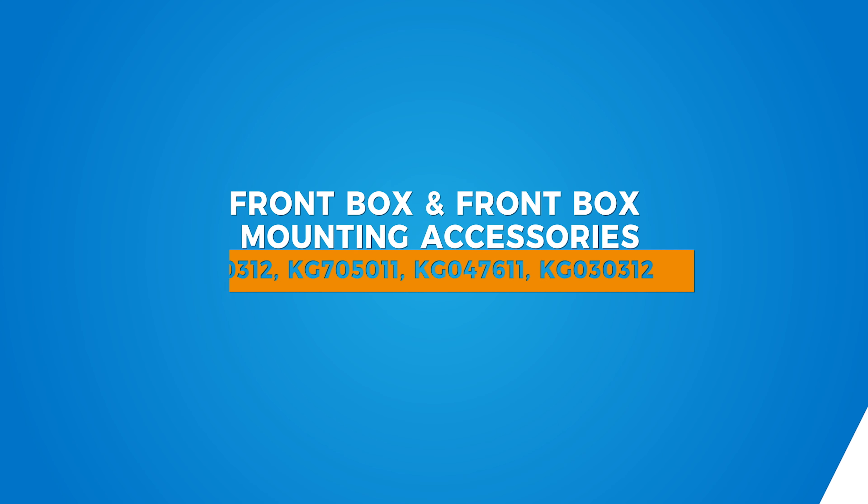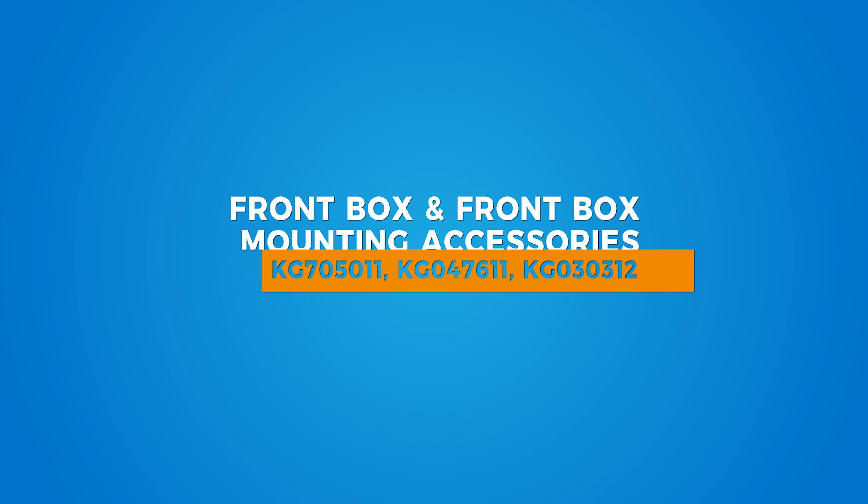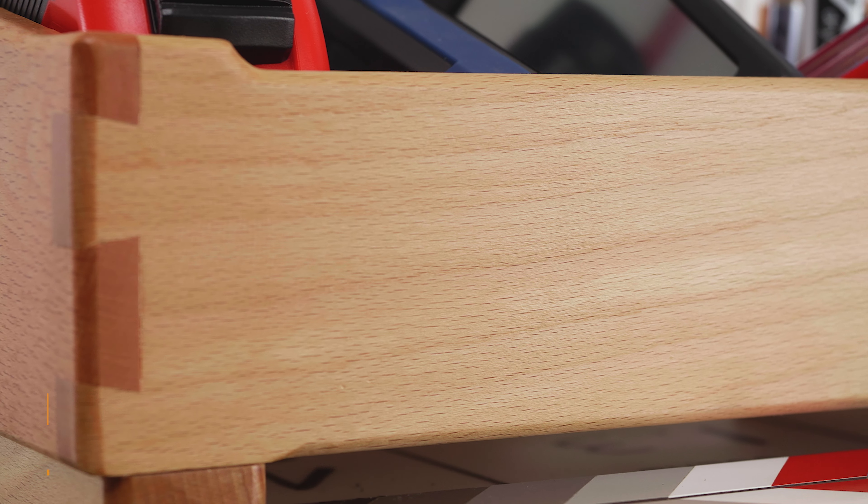Hello and welcome to this short video on the Kupo camera assistant front box and optional mounting accessories. The camera assistant front box holds and organizes all the essential tools that a second AC uses on set.